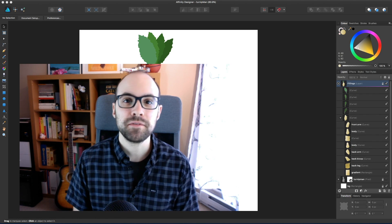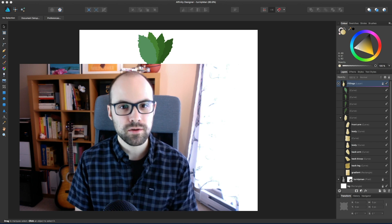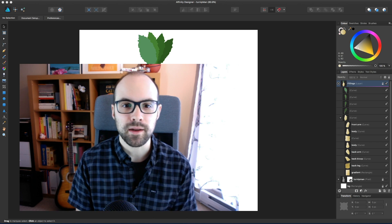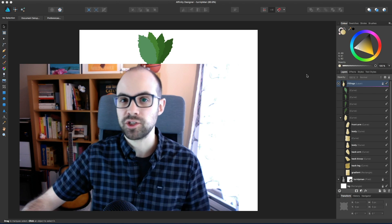Hey, what's up guys? Alex here. Thank you for checking this video and welcome to another episode about Affinity Designer, where we're gonna continue our work on the Turnip Man. It's looking pretty sharp but kind of overweight, probably because it's eating too much cabbage.